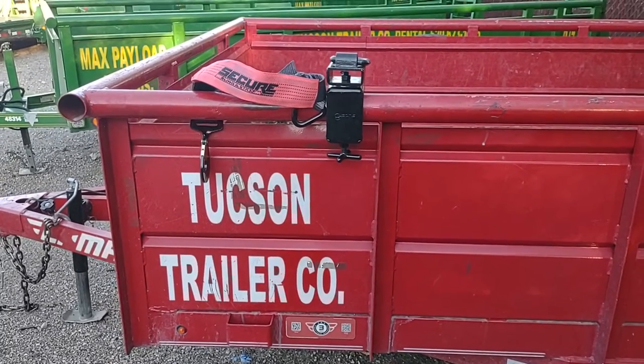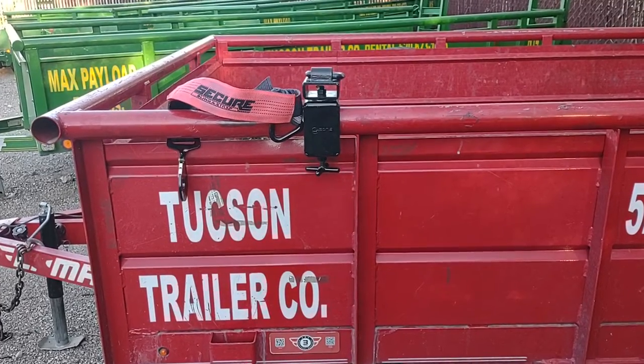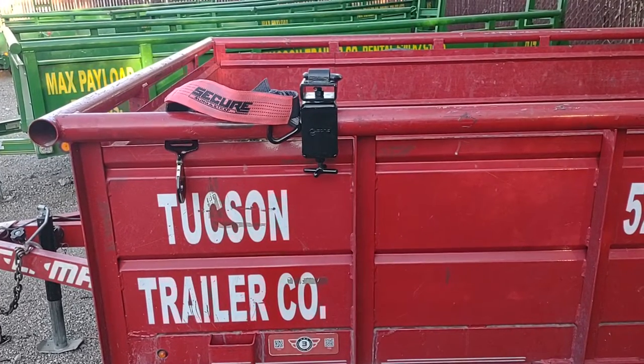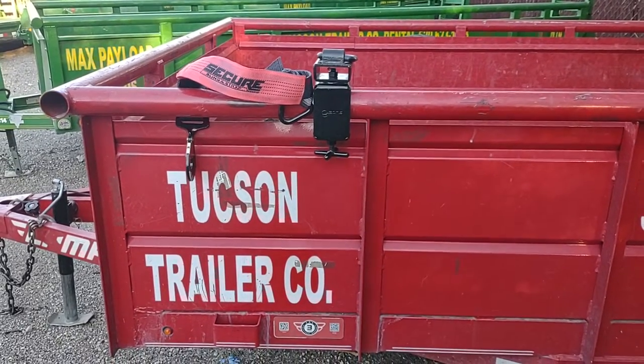I'm Scott Holbrook, president of Secure Tool. This is a quick video here at the Tucson Trailer Company about why an Innie Mount is an essential piece of equipment anytime that you rent a dump trailer.